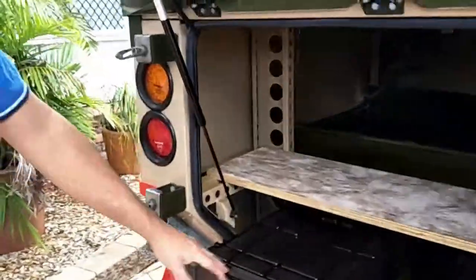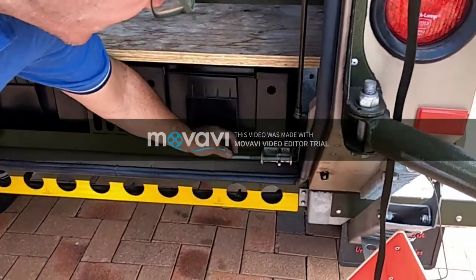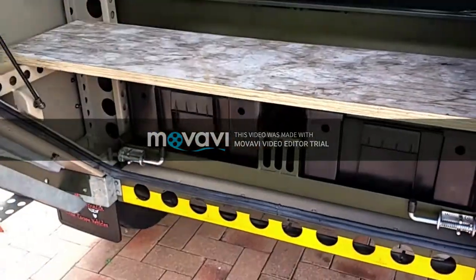Seals — all in good condition. These are spring-loaded catchers; make sure they go back in and the holes lock up so it's not going to come off.